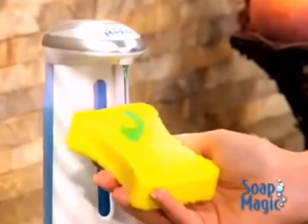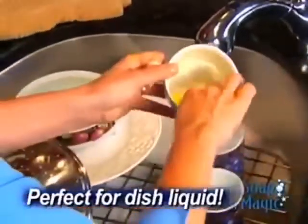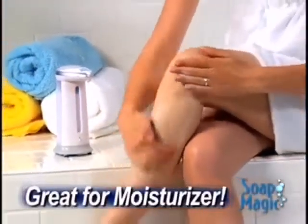Fill Soap Magic with dish-cleaning liquid and you can say goodbye to bulky and slippery bottles for good. It's like having an extra hand to help you. Applying moisturizers one pump at a time? Let Soap Magic give you a hand, and you'll be done in half the time.